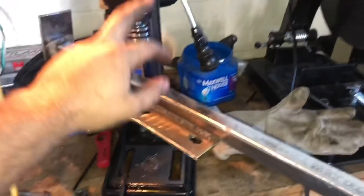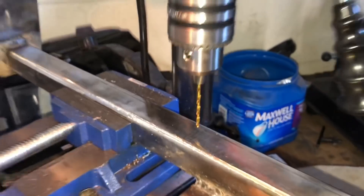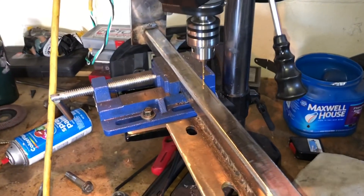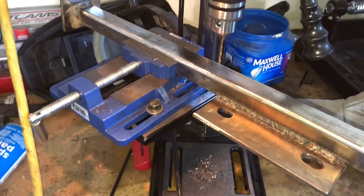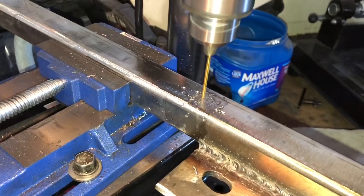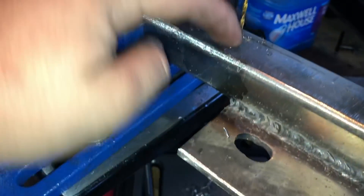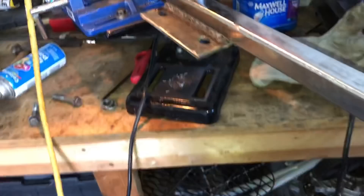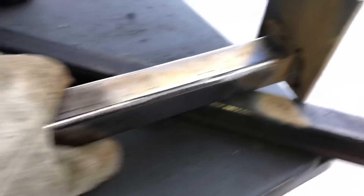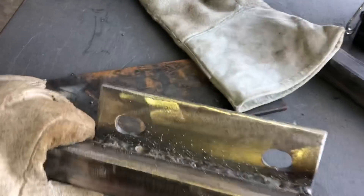Given how the vise for the drill press is set up, I can't easily drill through one of the plates, so I'm just going to drill through the top with a very small drill bit to allow the air to escape. I don't think it should affect the structural integrity. That should be good to allow the air to escape - the last weld came out pretty good. It looks like that little pinhole was doing its job. I'm going to let this cool down for a bit and clean it up.